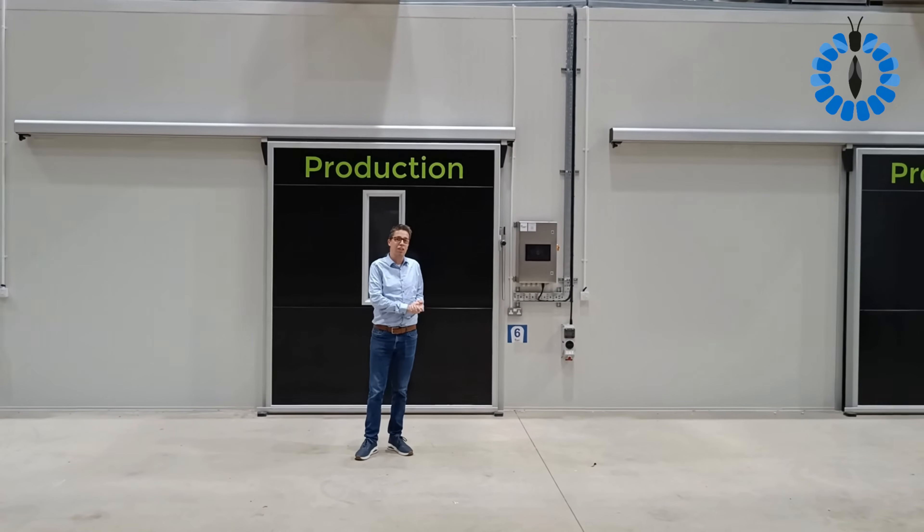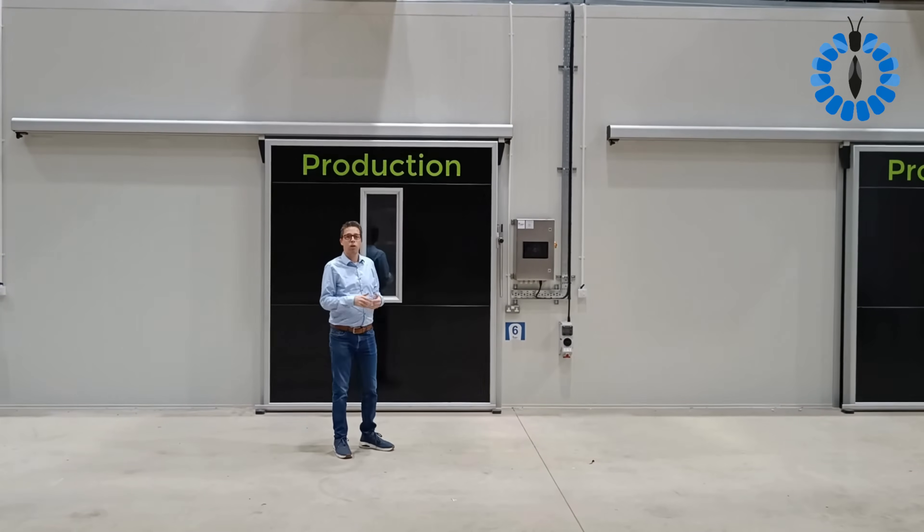This is Bob, the Flying Dutchman from Insect Engineers, and I'm here to explain a bit about a commercial production facility.